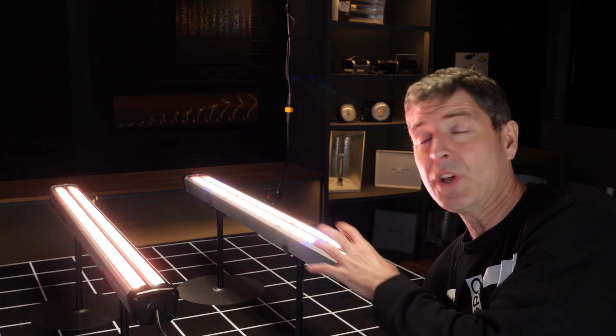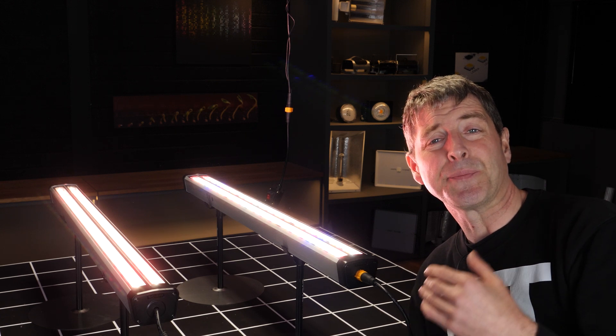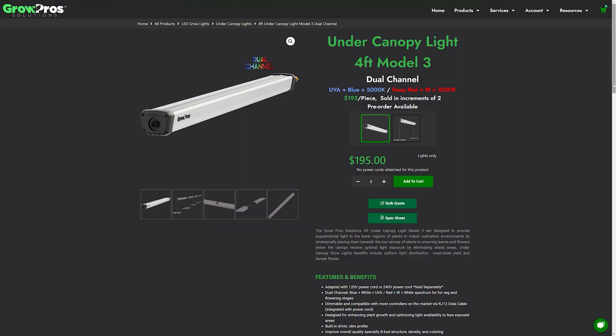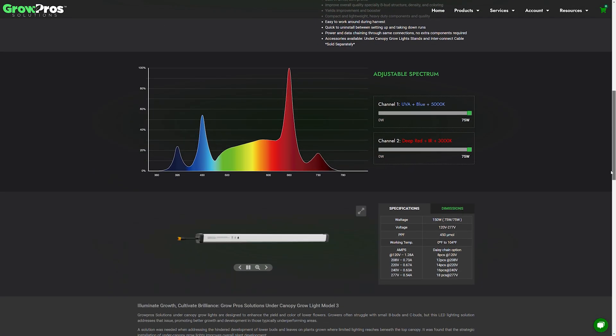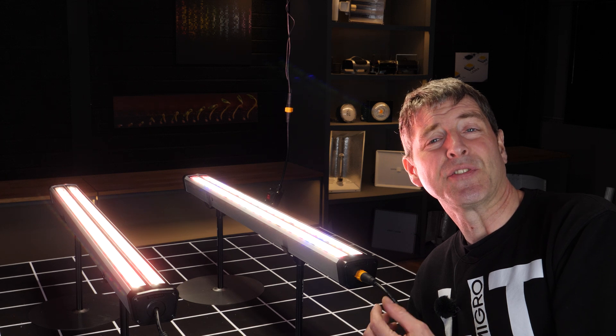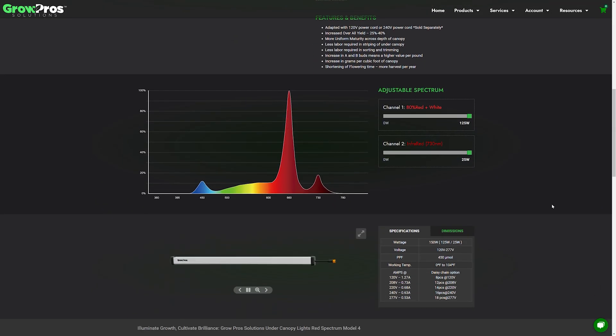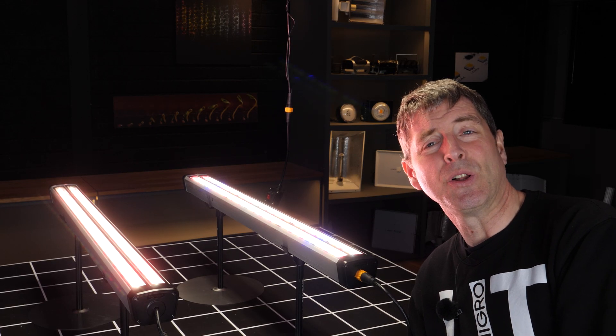You've got different LED combinations and tunable spectrum for each model. On the Model 3, one channel is 50% of the output as UVA, deep blue, and white, and the other 50% is deep red, far red, and white. On the Model 4, 80% is white and deep red, with the additional 20% being adjustable far red.